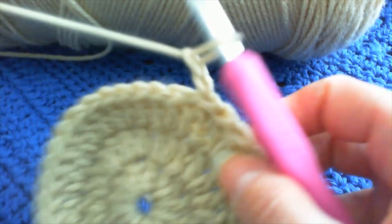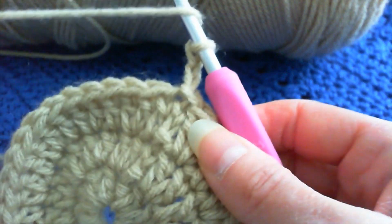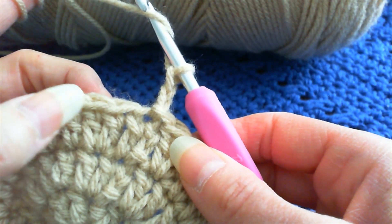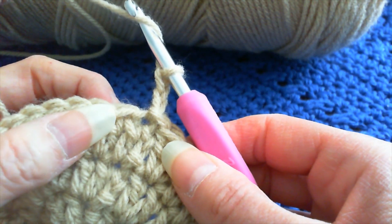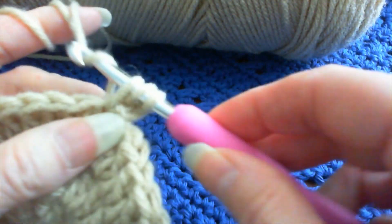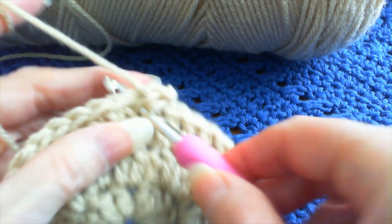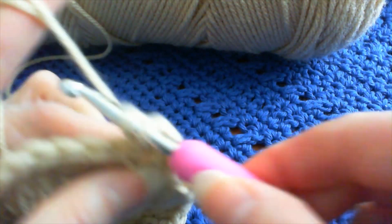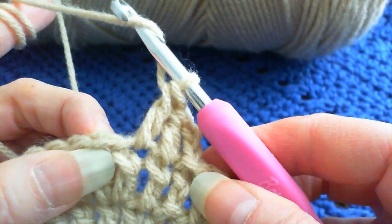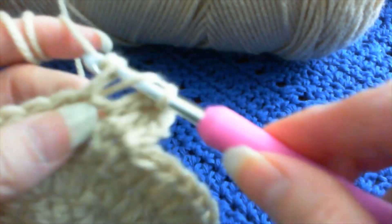So let's continue. In this round we're going to do one in this stitch, one in that stitch, and then two in that stitch. So it goes one, one, two. Here we are — one, another one in the next stitch, and then two in this stitch here.